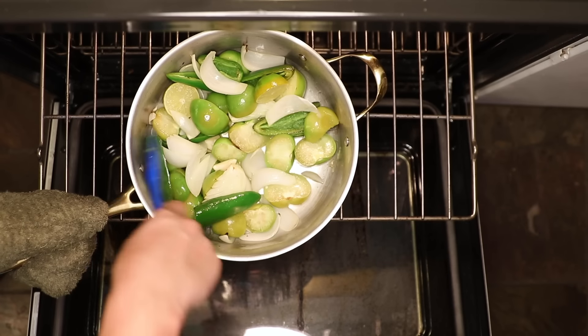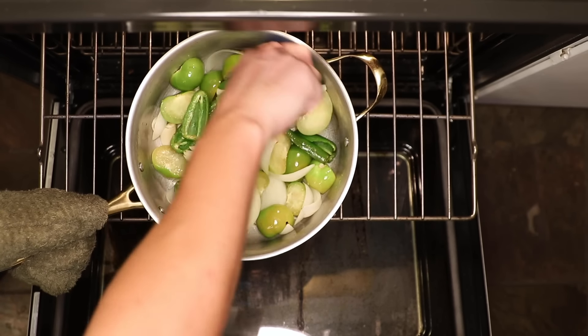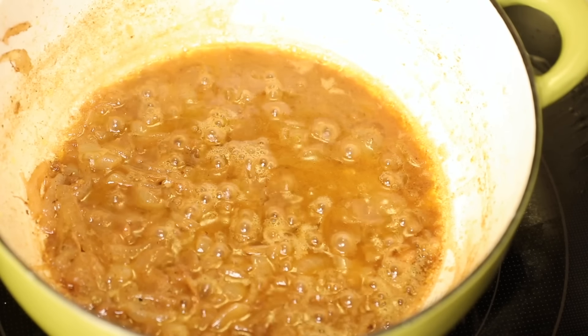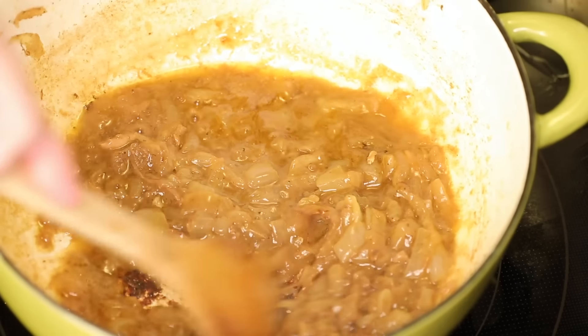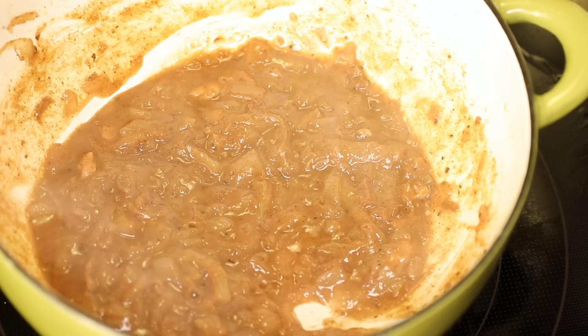I actually don't want too much color. I like a middle ground between those deep, dark roasted salsa verdes and those bright, vegetal ones that are basically raw. Keep an eye on that glaze — as it gets really thick, it's likely to stick to the pan. I had to scrape that off with a wooden spoon before it burned. Insanely delicious stuff.